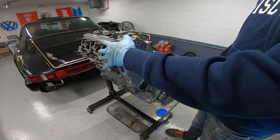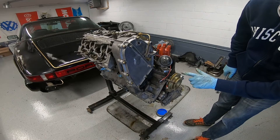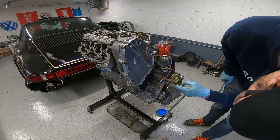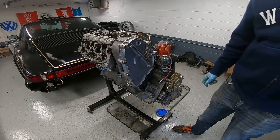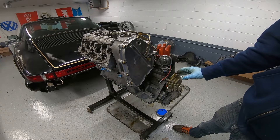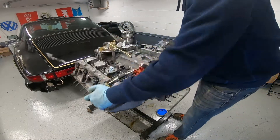The valves are now set for cylinder number one. What you want to do next is turn the crank pulley 120 degrees clockwise from Z1. Now cylinder number six should be free — there should be no tension on those valves — and we're going to do that one next.